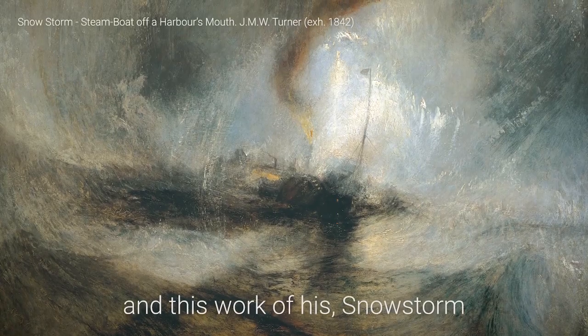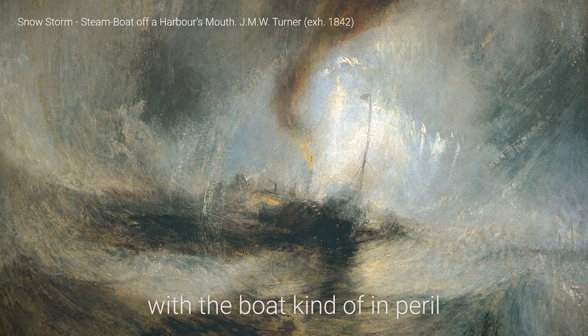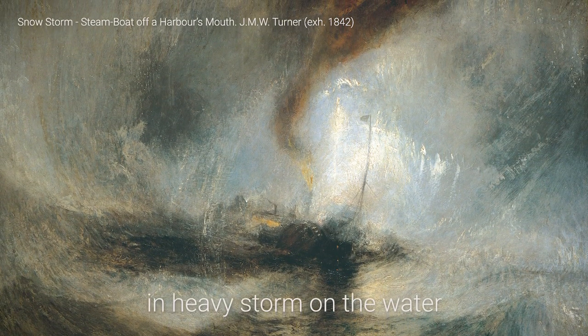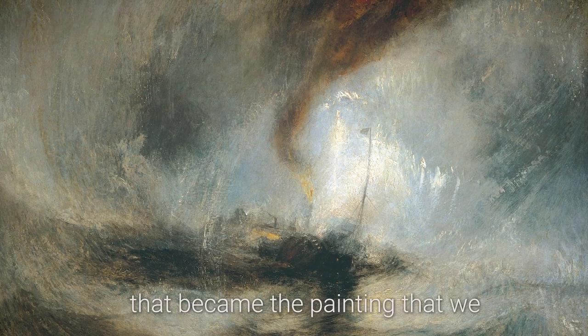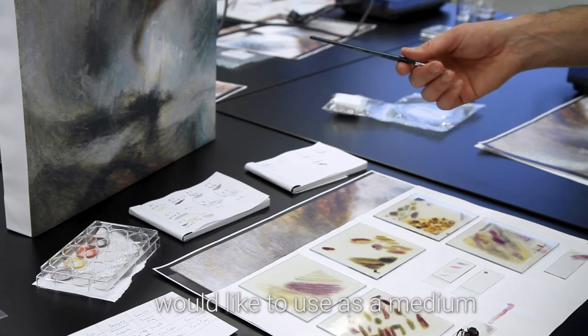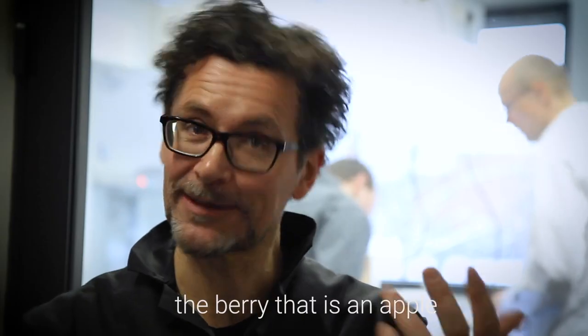And then this work of his — Snowstorm — with a boat kind of in peril in heavy storm on the water, that became the painting that we would like to use as a medium to allow to connect aronia, the berry that is an apple, with William Turner.